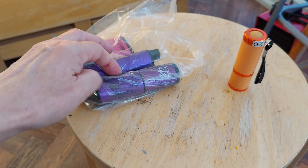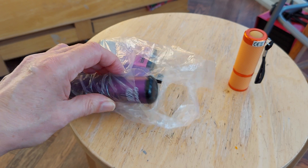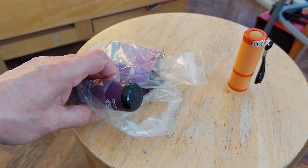Hi guys, I picked up a few vapes in the street again. I don't see very many — this is probably two or three weeks worth of collection. So yeah, not very many at all.